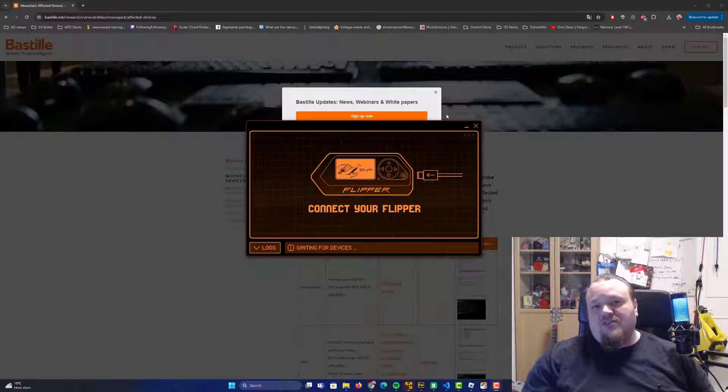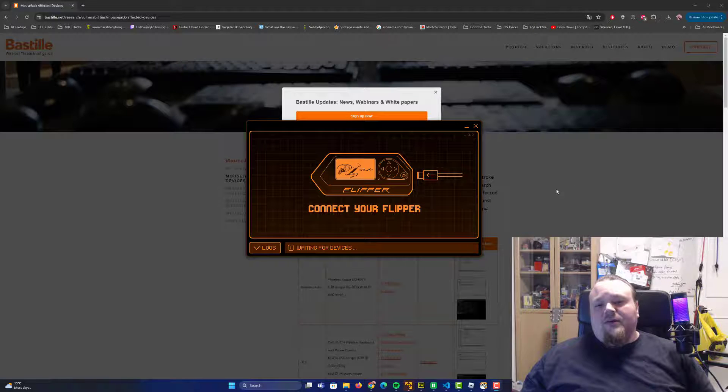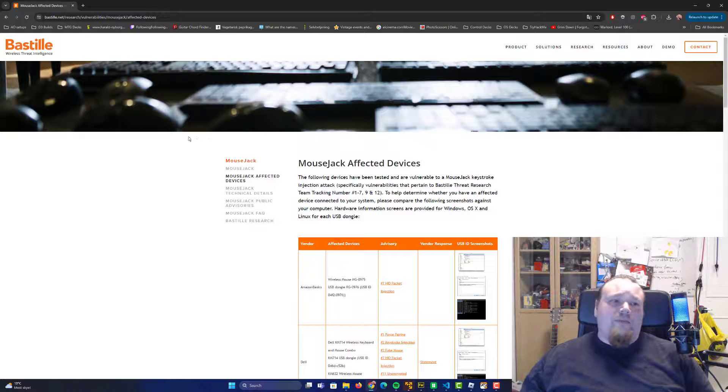I'll show you everything you need to understand to perform this attack, including what is needed to get it working. This does not work with any wireless mouse — you need particular vulnerable mice. I'll share the website here: it's called Bastille. Many years ago, about eight to ten years ago, they announced the mouse jacking vulnerability. Most newly created wireless devices are already safe.